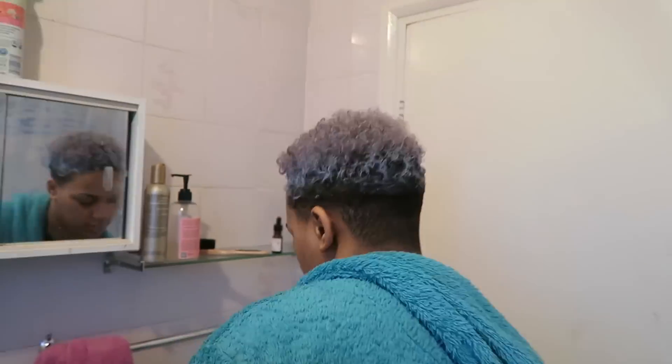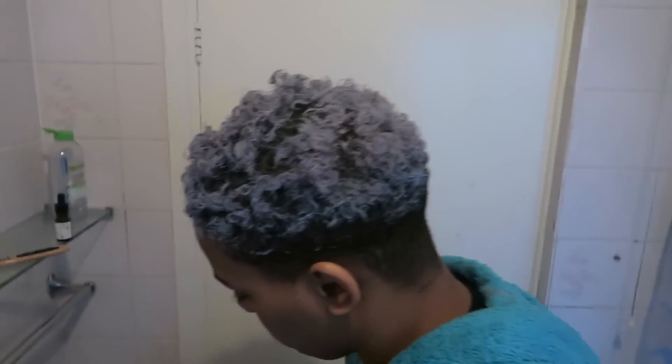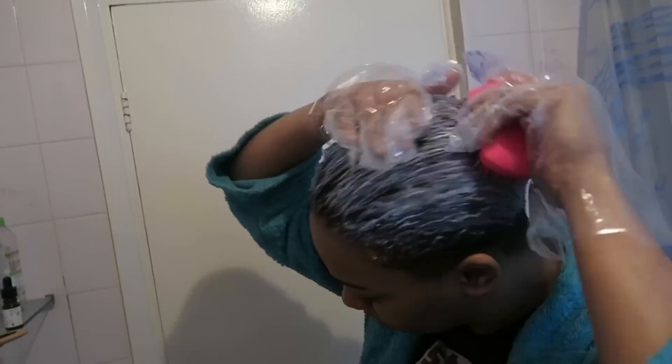I applied it to the rest of my hair on top, kept on applying it, kept on rubbing it into my scalp and rubbing it around on top of the hair as well. Then I used my tangle teaser to comb it all through to make sure that every single strand of hair was completely covered.